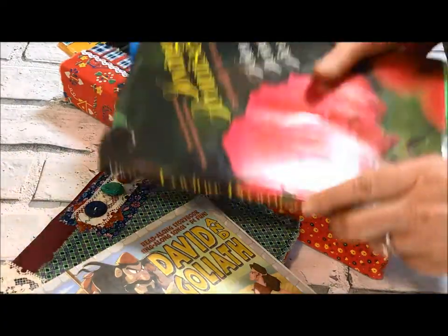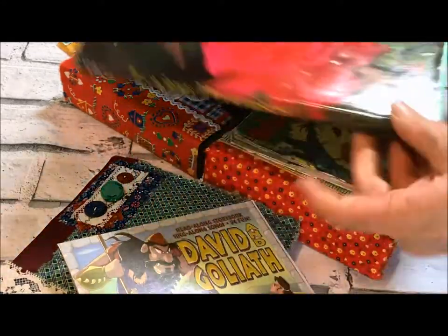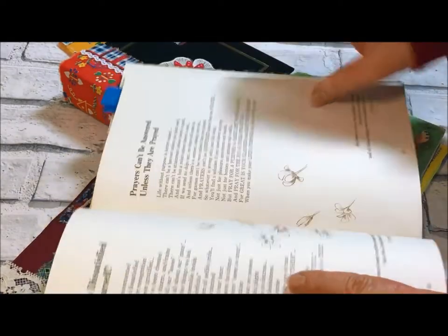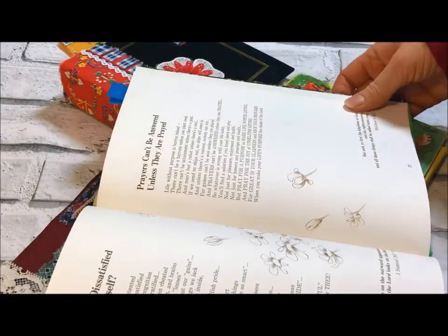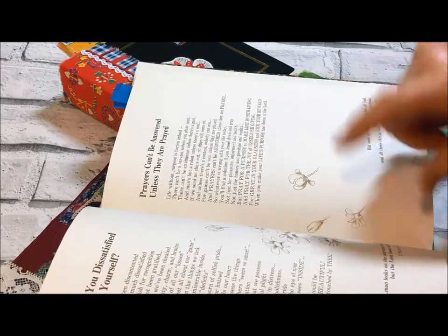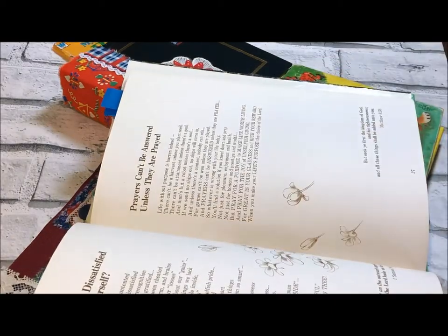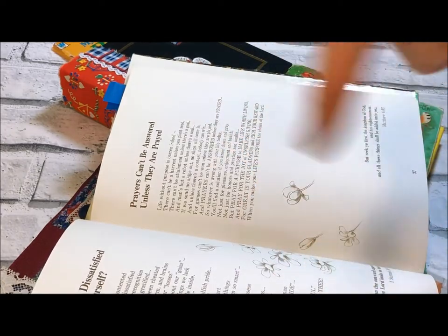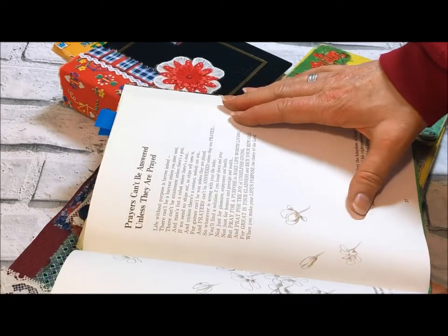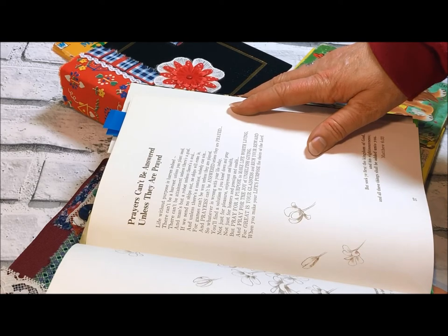For our quote of the day, we're reading from Helen Steiner Rice — I have this lovely book and really appreciate her. Before we read, if you're liking this video and want to see more of my content, give me a thumbs up, subscribe, hit the notification bell, do all of that stuff. All right, so let's go ahead and read our poem by Helen Steiner Rice about prayer: Prayers can't be answered unless they are prayed.